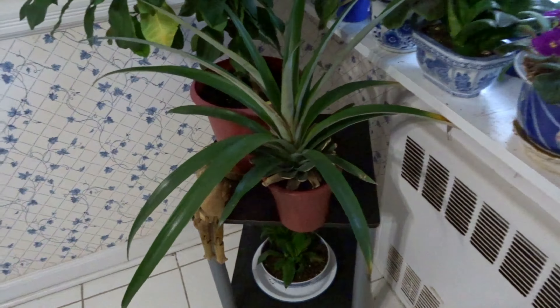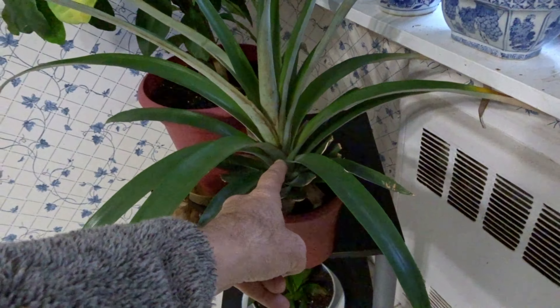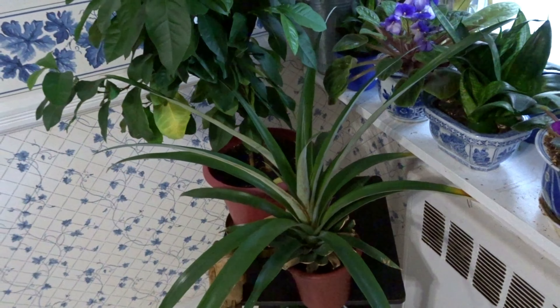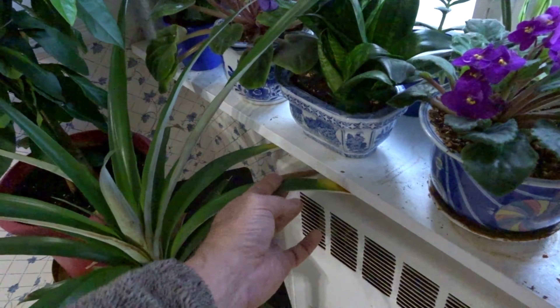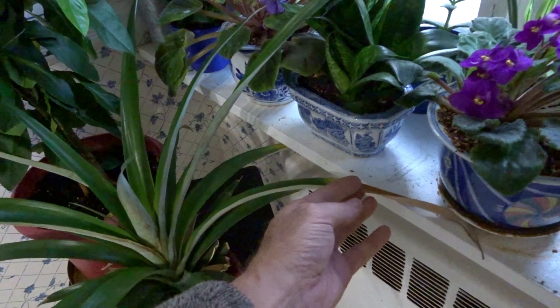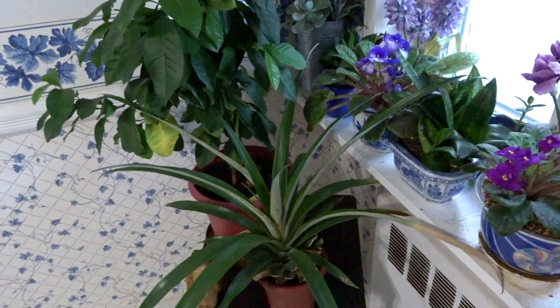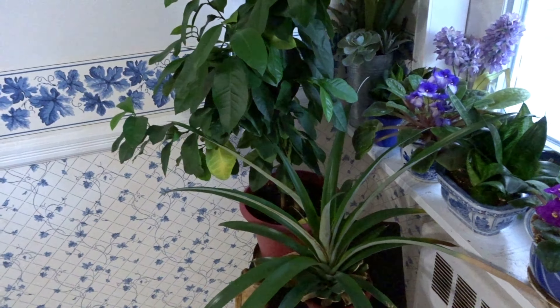That's a pineapple. This pineapple was from here — it grew all this. Maybe another year we'll see a pineapple coming up. But it's got a little bit of yellowing happening here, so I'm not sure if it's getting a little too much water. We're going to let it sit there without water.